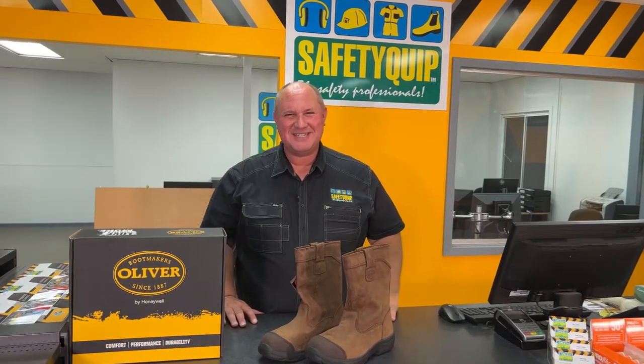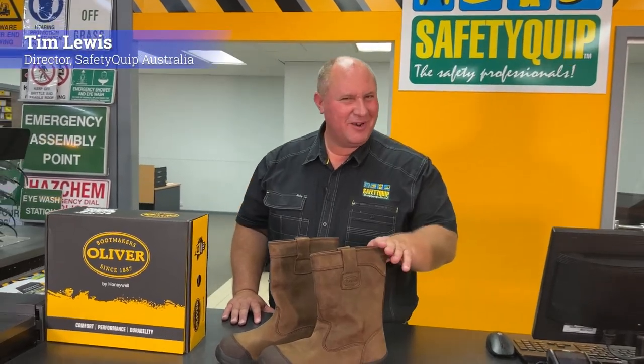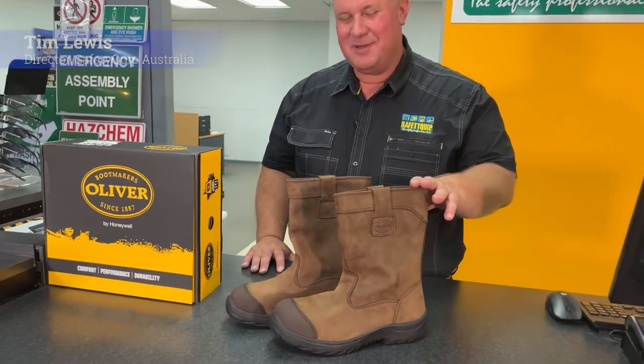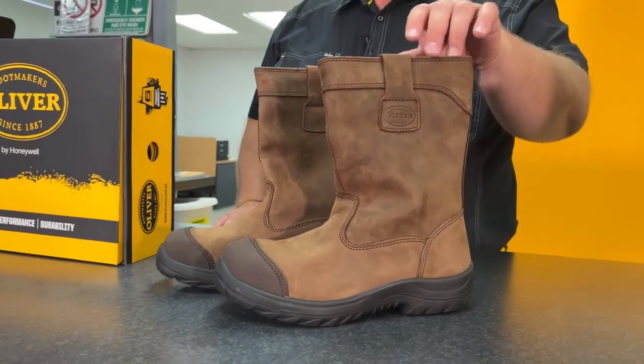This boot is the Oliver 34692 pull-on rigger's boot. You'll see straight away that it's a bit taller than many of the other boots on the Australian market. That's designed to be taller to reduce the risk of debris entering the top of the boot.